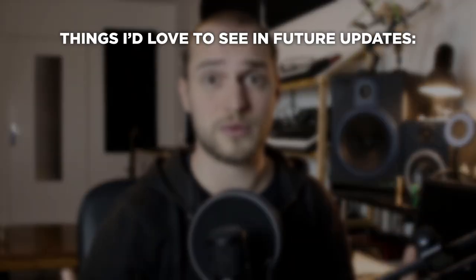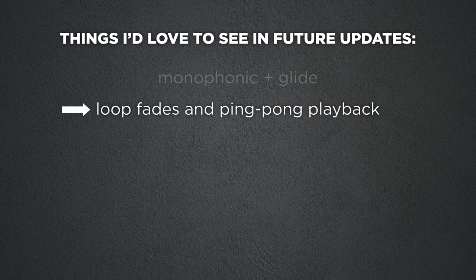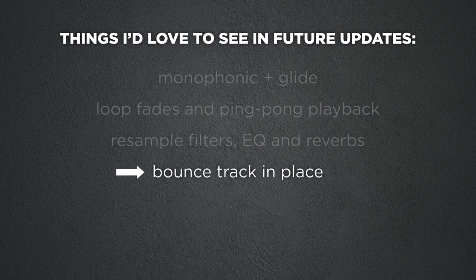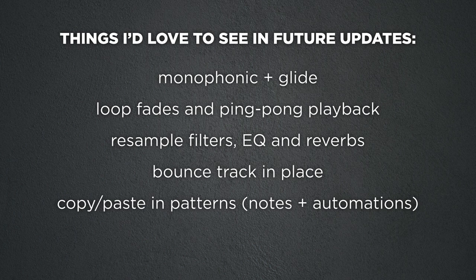I would still have loved more options — like setting an instrument as monophonic with glide between notes, but that needs sustained sounds and the instrument sample length is limited. You can loop samples but can't change how the loop plays; I'd love fades in loops and ping-pong playback for smooth sustained sounds. It would be great to have filters, EQs, and reverbs as insert effects so you can resample them, or at least an option to resample send and mixer effects. A bounce-in-place option would also be useful, as well as copy-paste for notes and automation lanes — writing four bars of nearly the same melody with automation is quite tedious. These things may come in future updates as the Sample Track is still being updated.